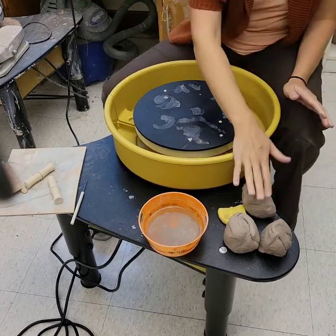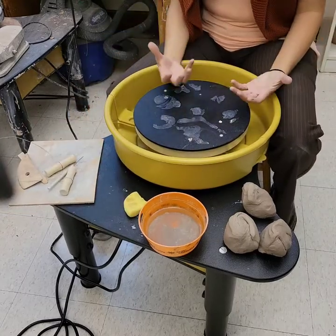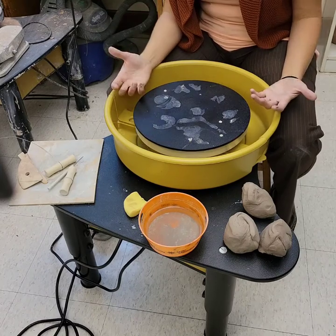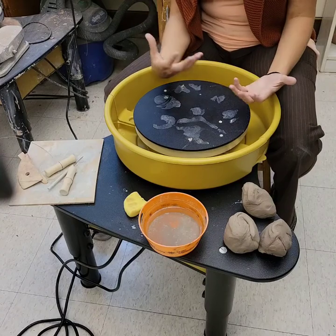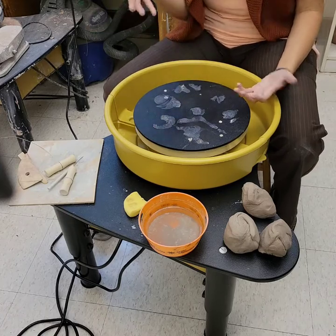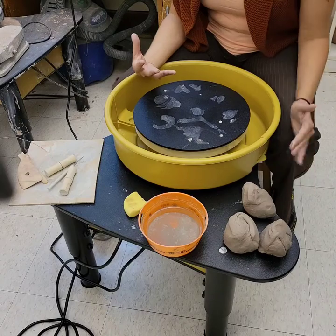Have your clay, water, a small sponge, and an assortment of tools ready. Your hands are going to get pretty covered with clay, so the more you can set up your area and be prepared, the better — you won't have to stop mid-process. It's similar to when you're breading chicken and your hands are super messy and you have to stop to get something else.